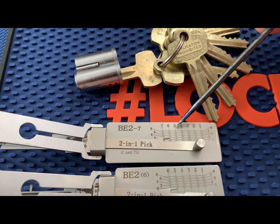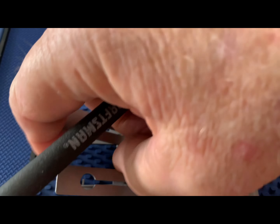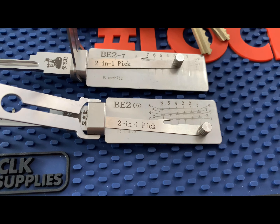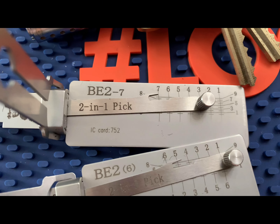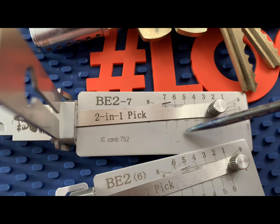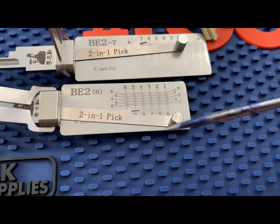Just a quick answer to somebody that left a comment on the Leashy picks. This is the BE2-7. The numbers are really in reverse — that should be one, two, three, four matching the chambers or the tip of the key. When you first put this pick in, that should be number one, not seven. Leashy has tried to fix that problem by adding reverse numbers from the top and reverse numbers on the bottom. Why they didn't do this on the number seven pick, which is seven pins, I haven't a clue.